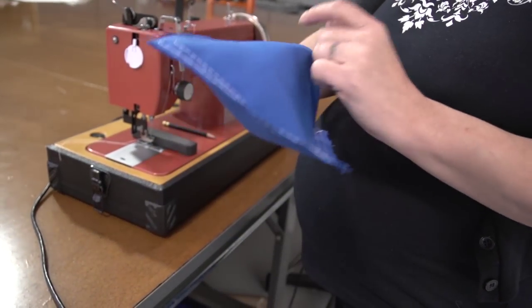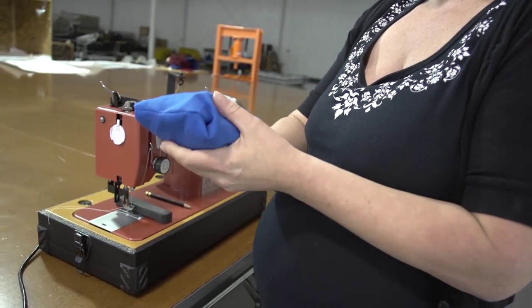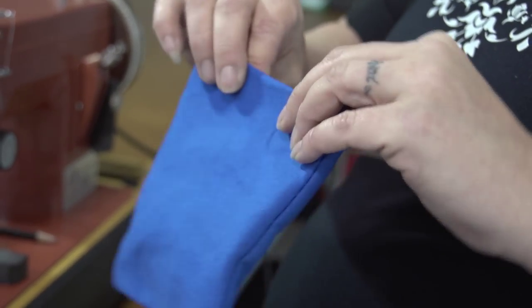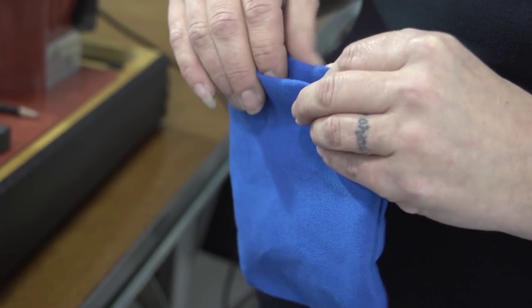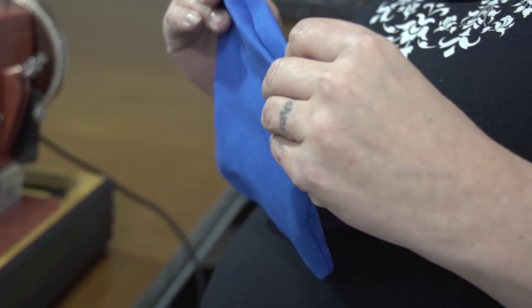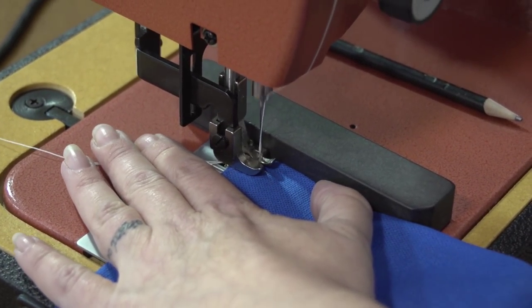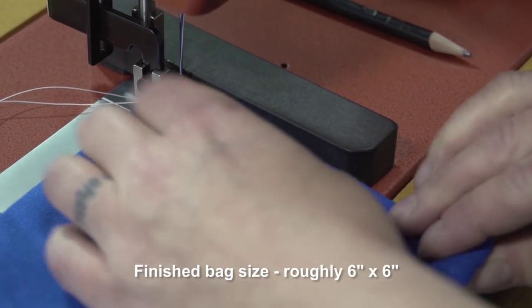Once you've stitched around the three sides of the bag we can turn the bag right side out. The end of the bag that was left unsewn will have those fabric edges folded in approximately a quarter inch, which will give a finished look when we're done sewing it shut. Then we'll take it to the sewing machine and sew three quarters of that opening shut, reversing at the beginning and the end. This stitch should be very close to the hemmed edge, approximately an eighth inch away.